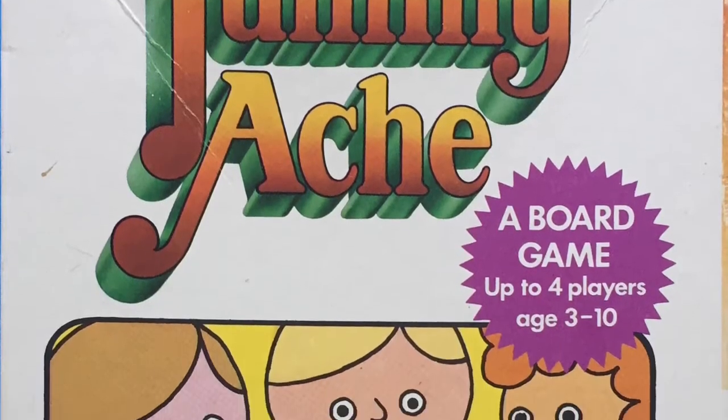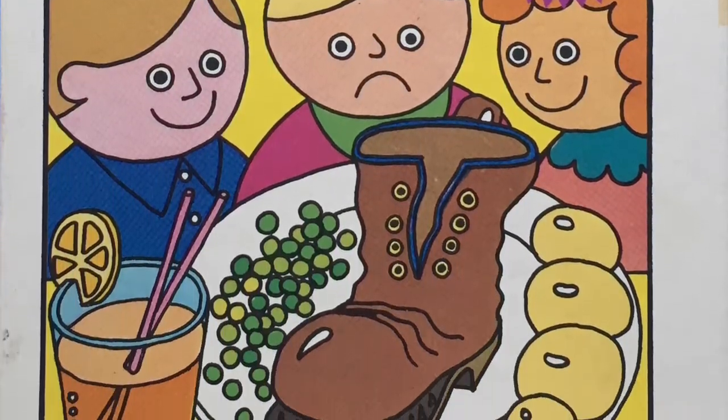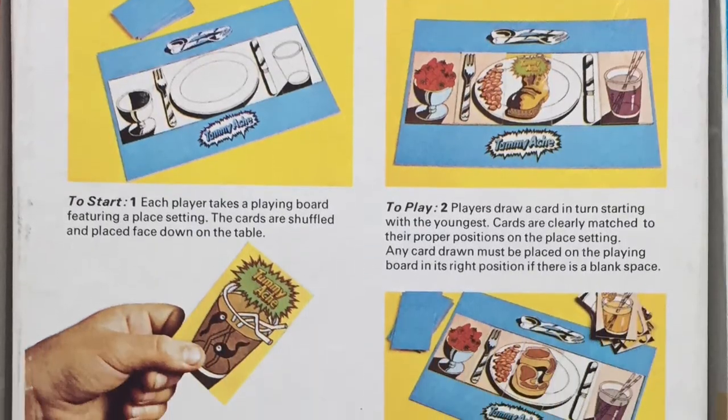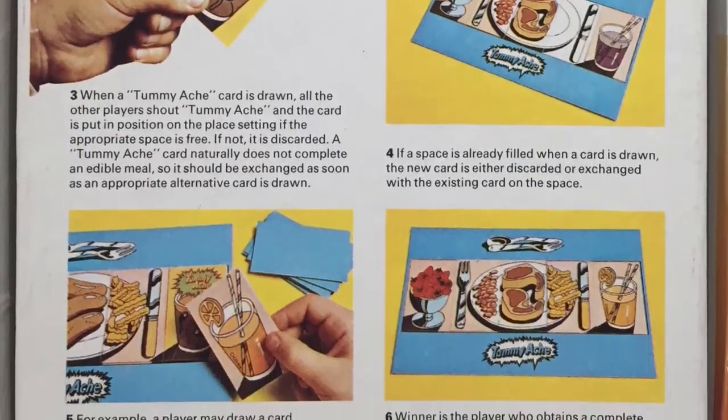Orchard Toys is a company that makes very, very simple games for young children — mostly educational games, or games that introduce children to playing games and the mechanics of playing games. So they're very simplistic. In the school that I work, we've got lots of Orchard games around because they tend to focus on spelling and numeracy. But this one doesn't do anything educational like that. This one is all about teaching children to match shapes and pictures.